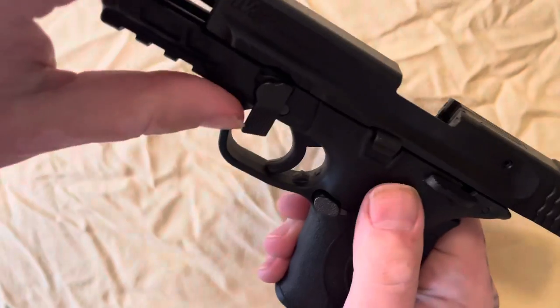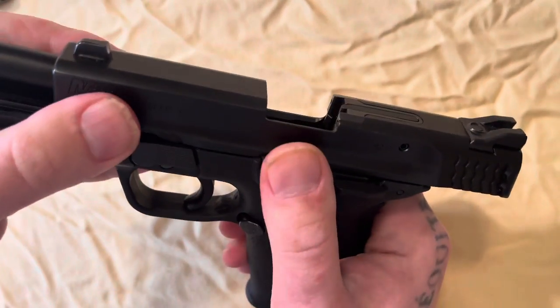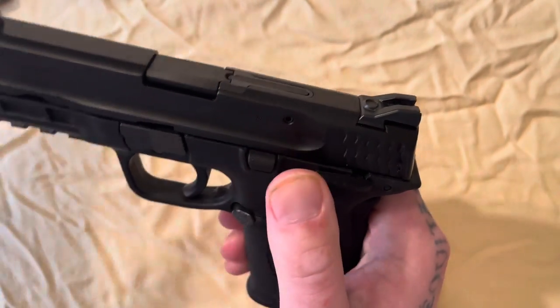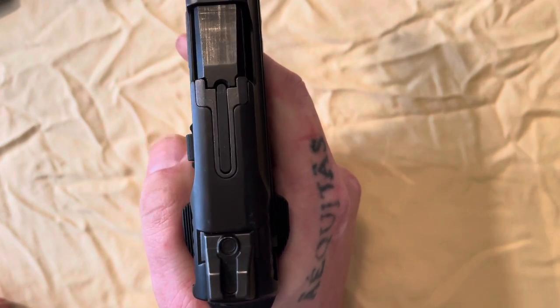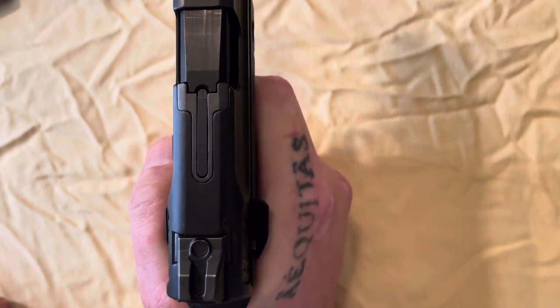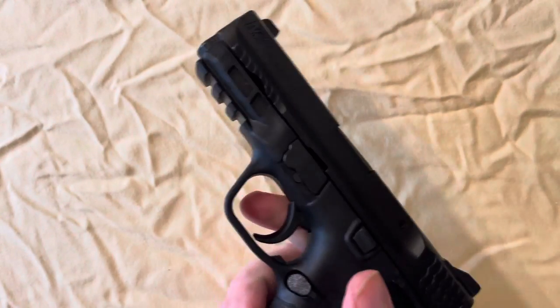Then you bring it back to where it catches on the slide catch like that, then you roll that piece back into place and you are done. Then you point your gun in a safe direction and do the function test.